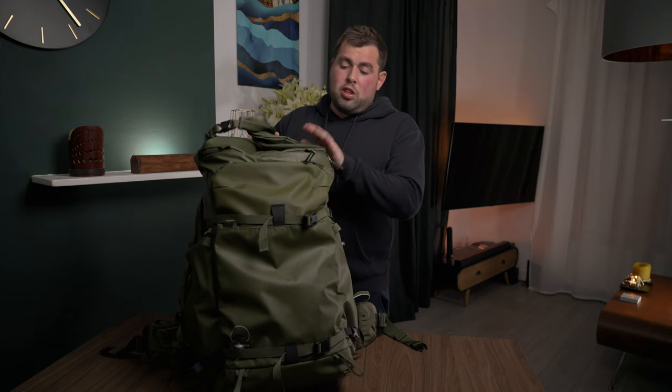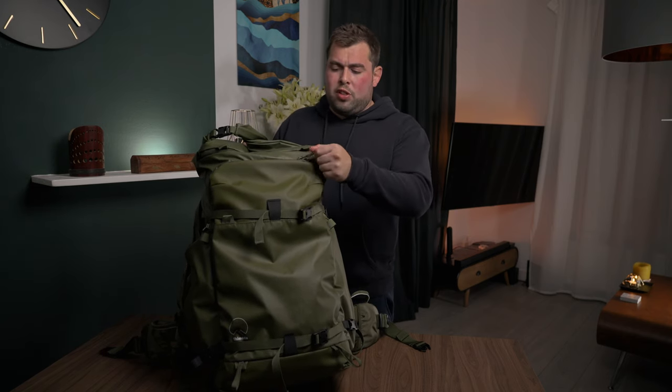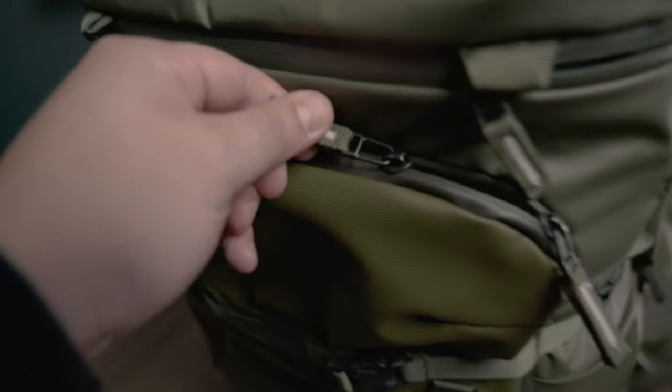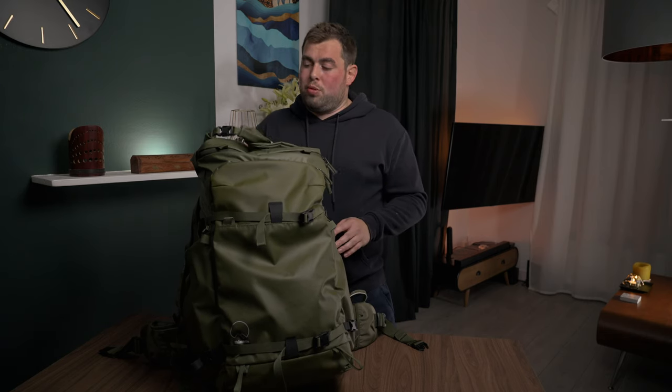The material they've used, especially at the top and the bottom, is just so rugged. When you feel it and use the zips, you know where the money's gone. Everything's water-sealed — I don't think they ever say it's fully waterproof, but I guarantee it will last in storms with no problem.